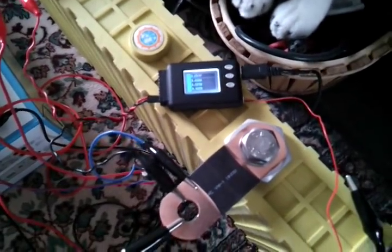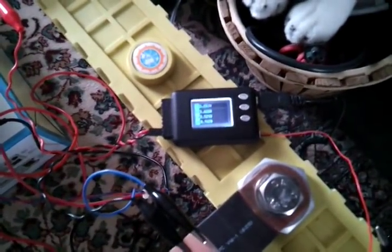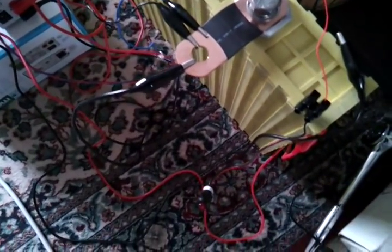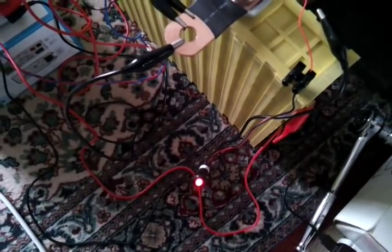Now it's saying over, so it's triggered the alarm and the LED has gone off, which would shut down the inverter. But you can see there's something going on here —